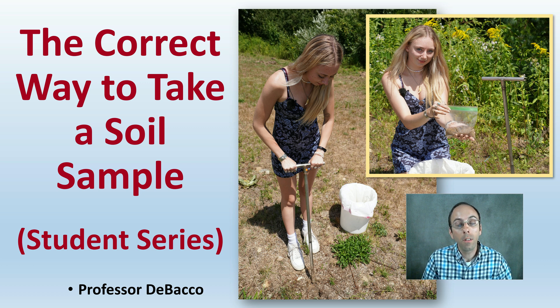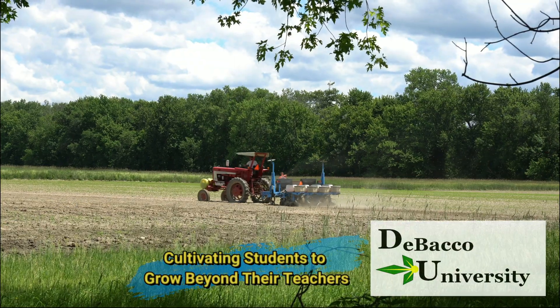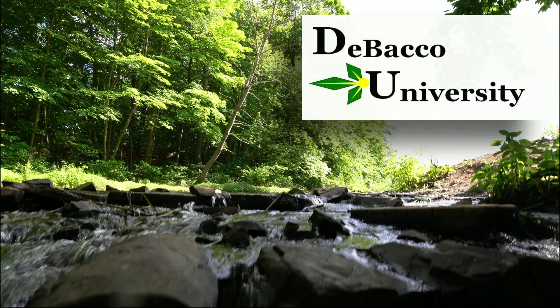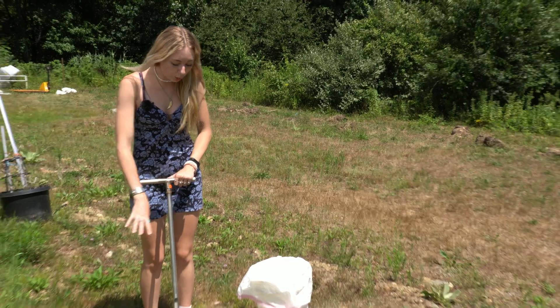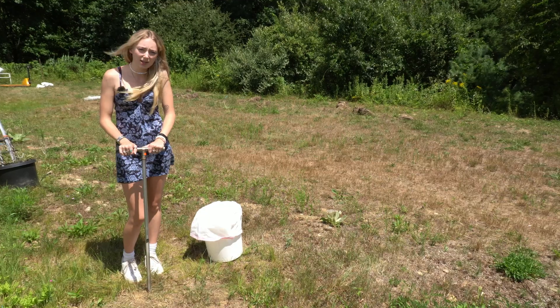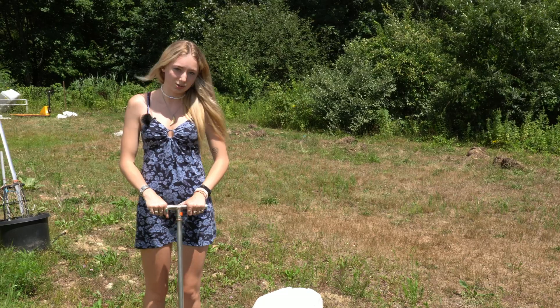In this DeBacco University student series video, we're going to learn the correct way to take a soil sample in both a field as well as an indoor application that's using a mineral-based soil, and why it's important to go through this process. The reason we do a soil test is because we need to know what's going on in the soil before we actually plant our plants. We want the biggest yield possible, so we need to know how to amend the soil properly.